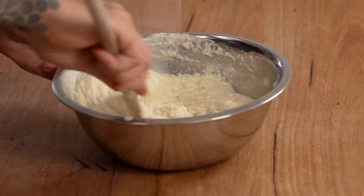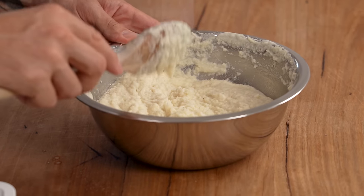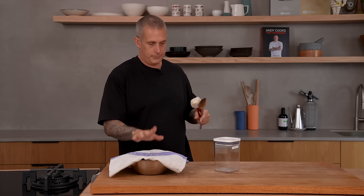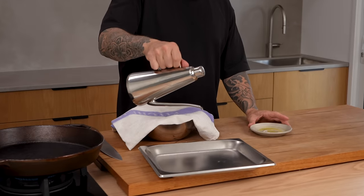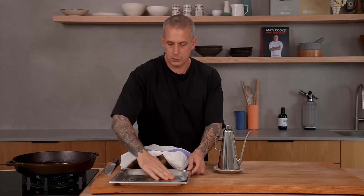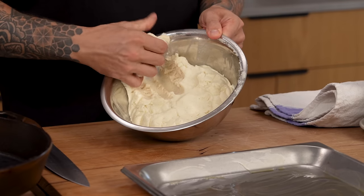It won't firm up as much as a bread dough — it's almost like a masa. It's already firming up. Clean the sides down, cover it with a tea towel so the top doesn't dry out, and come back in a couple of minutes. Get a tray ready with a bit of oil on it so they don't stick. We'll also oil our hands to stop the dough from sticking.